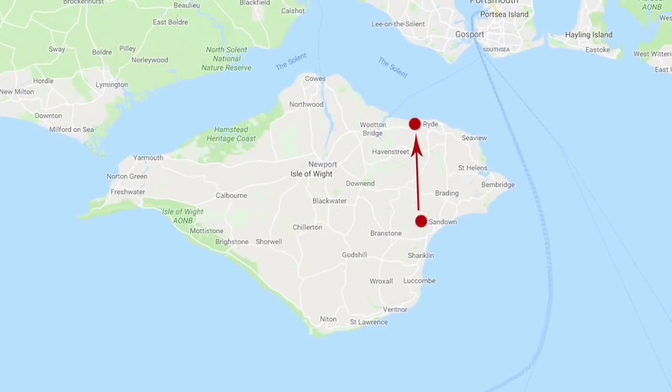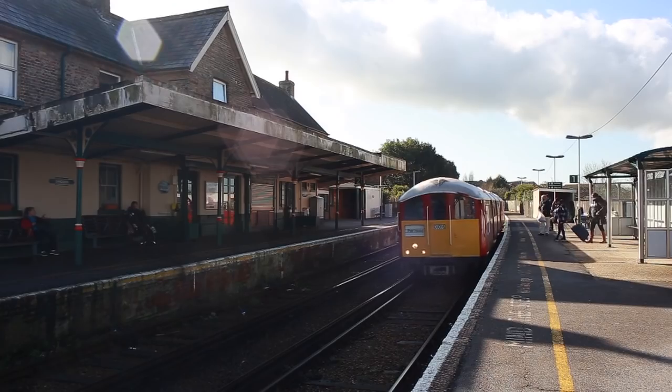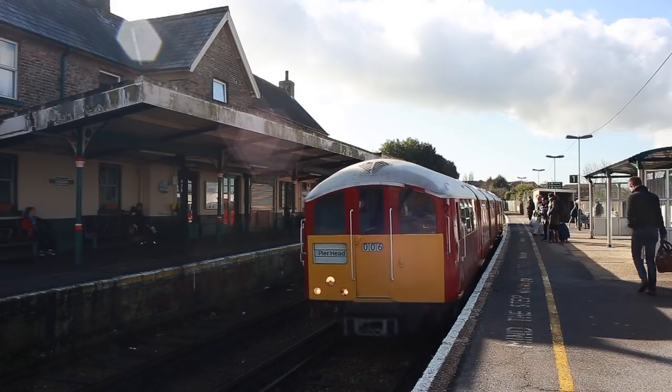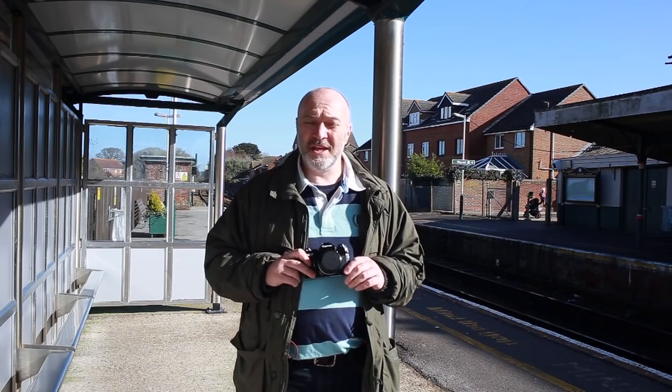I'm going to jump on the train and go to Ryde. I'm going to use the rest of the exposures on this film inside the train, then when I get to Ryde go to the photo shop, get a little roll of film, and also have a look around a couple of antique shops where they sell old cameras and stuff. Then I'll just walk around Ryde, finish the rest of the film, and see what we can come up with — mainly just to try this camera out and see how it works.